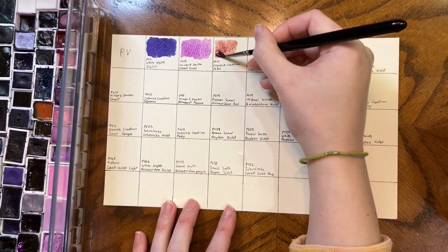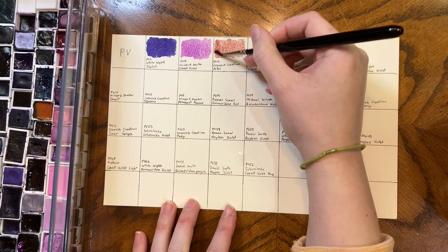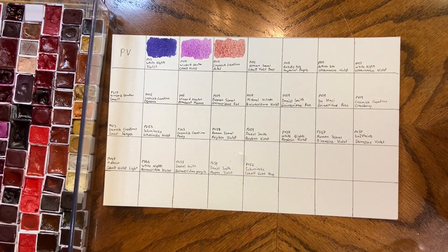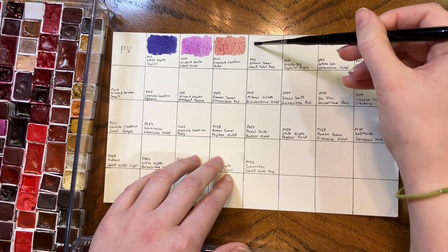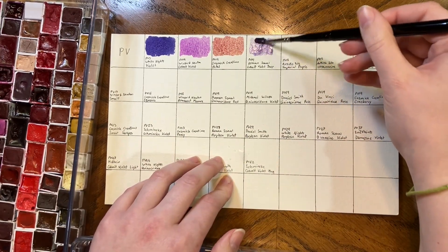This is Cosmic Creations Petal, which is another cobalt violet. I don't think this color is listed in the shop anymore — it was a pretty early test color for Laura, and she's reformulated her mattes since this color was released. The Roman Smalls one is actually down a tray in my more pink-purple violet colors, and I would definitely say it fits. It's sort of blue — it's a hard color to swatch and sort.